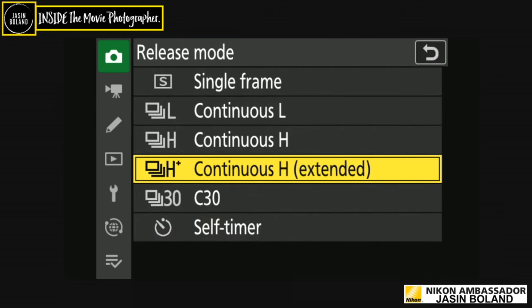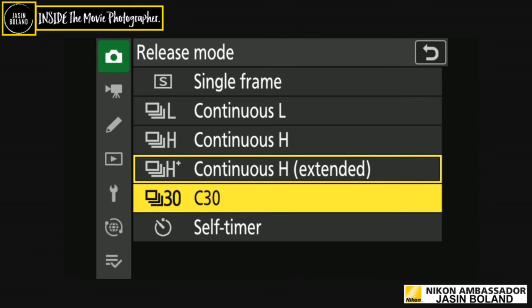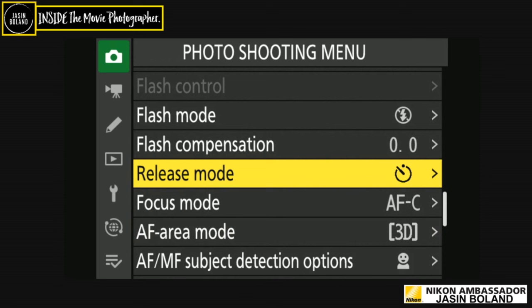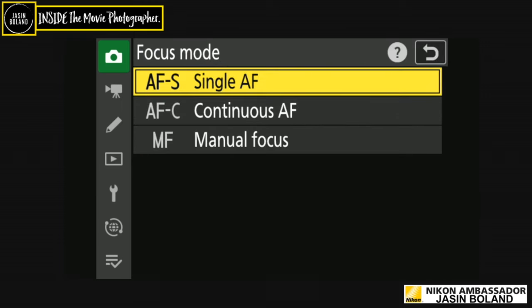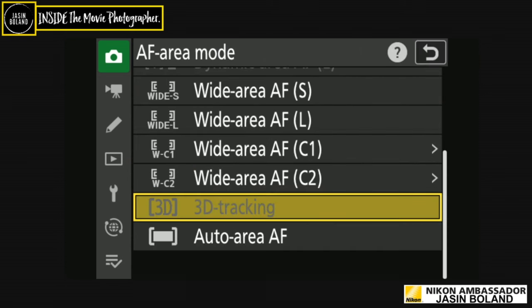Flash compensation: if you're a flash person, I'd suggest giving it an extra third of a stop to give your subject a little ping. Release mode: I'm on continuous high. You've got C30 in JPEG mode — all of this packed into this beautiful little pro retro body that comes from all the legendary Nikons. Self-timer is really helpful for landscapes on a tripod, a platypod, or for selfies — you can set the number of frames and the interval between them.